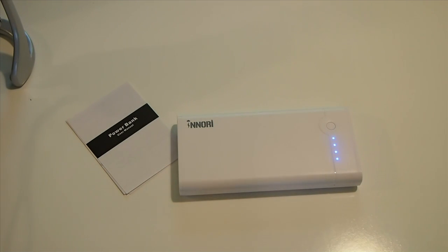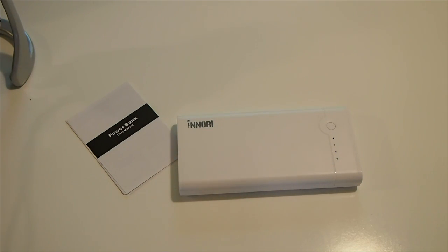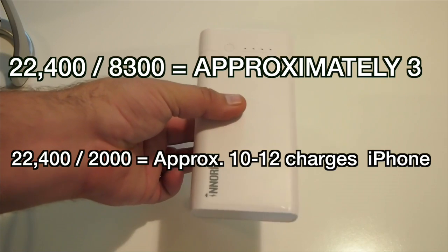Let's do a little bit of math here. This is 22,400 milliamps. The iPad Air battery is I think somewhere around 8,300 milliamps, so you can charge your iPad Air almost three full charges with this.